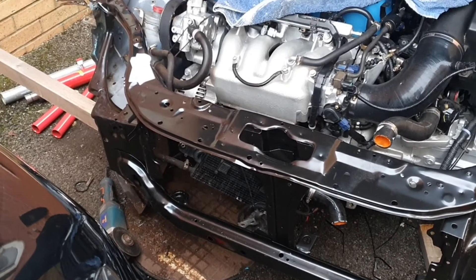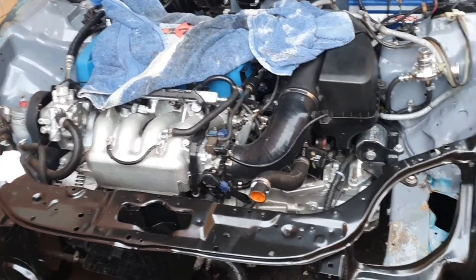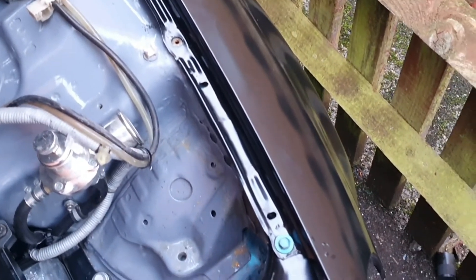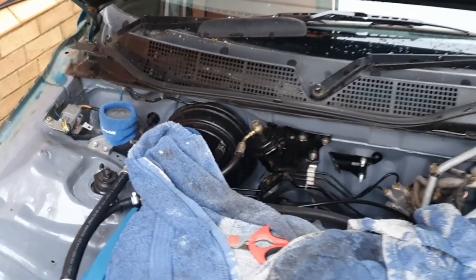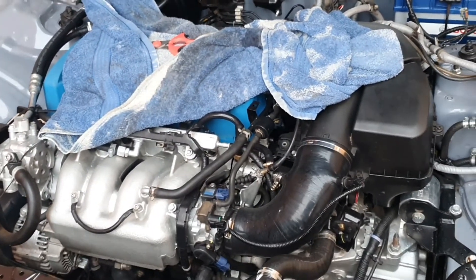That side now fits perfect. Believe it or not, the bonnet closes in the hole perfectly. I've got the right wing now — they sent me the wrong wing initially, they sent me one for an older Civic. As you can see it's all bolted up nice. The bonnet's still not straight yet because I'm still waiting for the bonnet hinges to come, but we are making great progress, really slamming through it now.